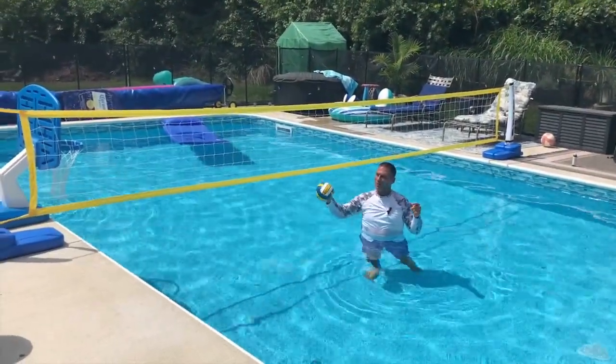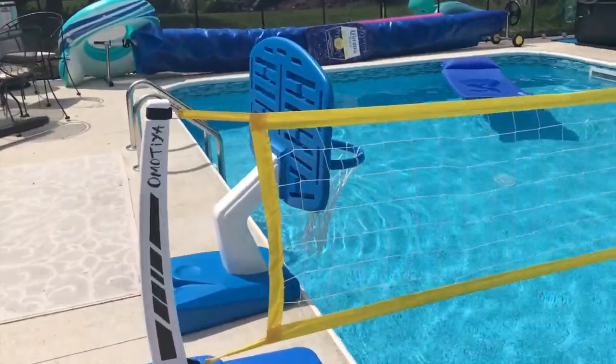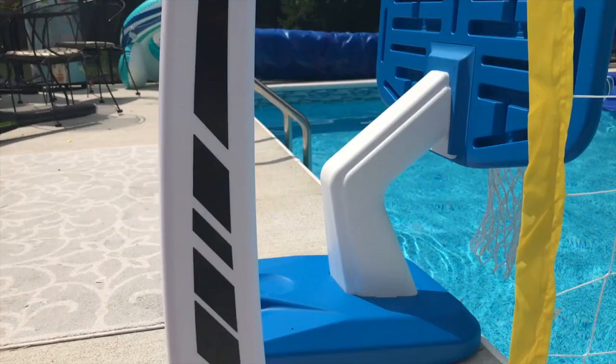I want to give you a quick review on this Omataya volleyball net for my pool, or for your pool as well, which would be awesome. It was so easy to put together, and it was perfect. I have a very big pool. You can get different sizes — you can actually adjust this.